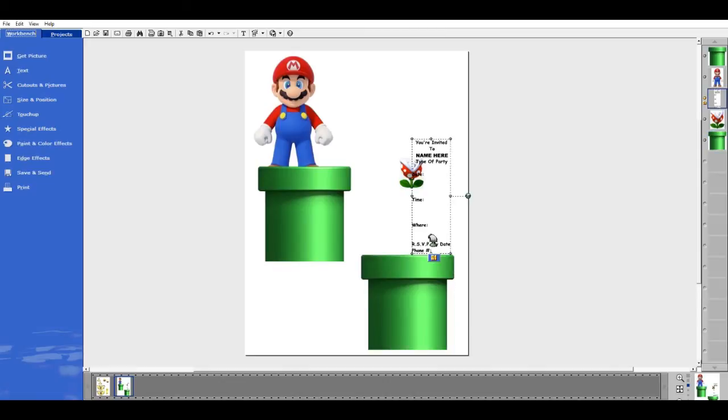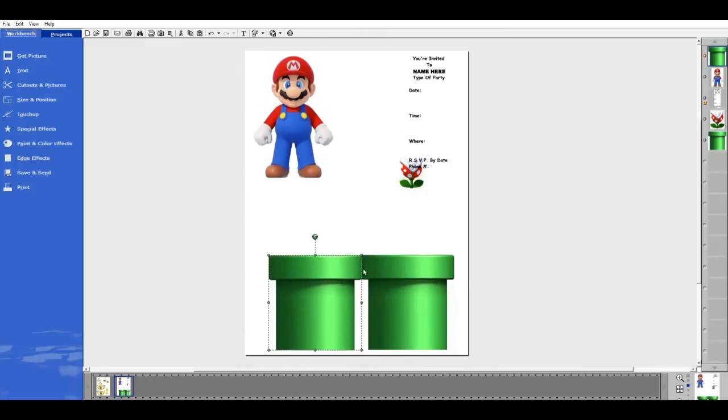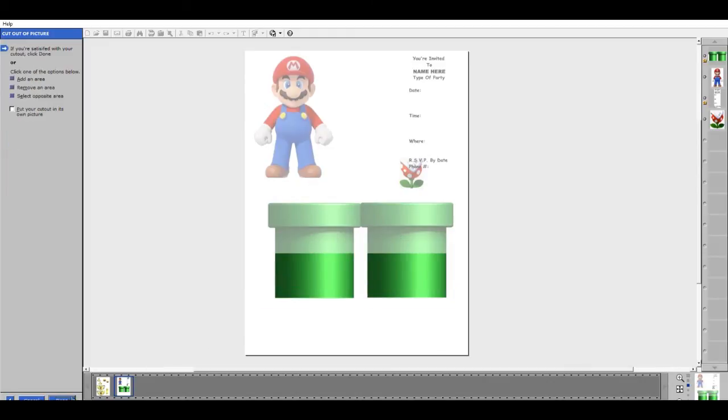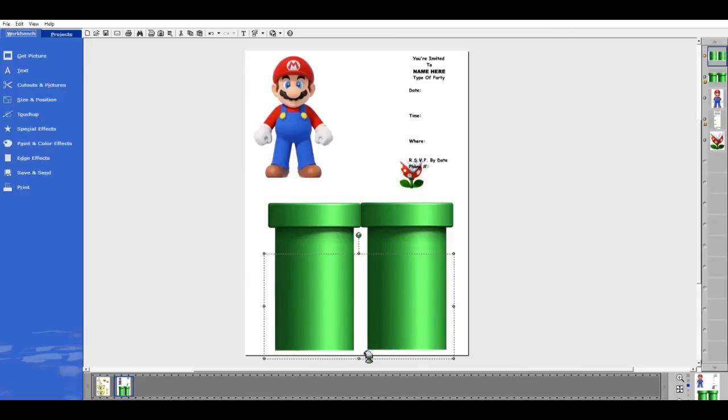I can still use this piece. If you were going to make the kind where the pipe opens, this would be the full spot and you could have the invitation written in here. If it's not long enough, I'll group these and move them up a bit. You just go to Cut Out In Picture — Cut Out of Picture with the Cookie Cutter shape, bring your square down in this area, resize it, and you just cut out a chunk. That's all you have to do to make it longer if you need it.